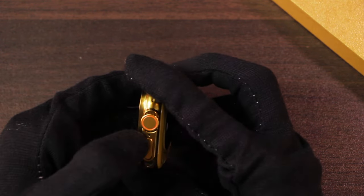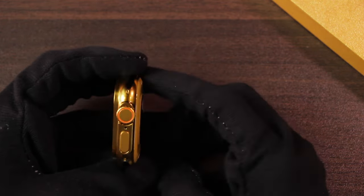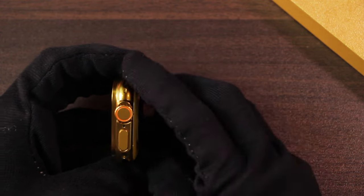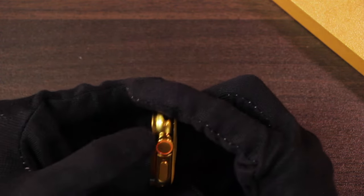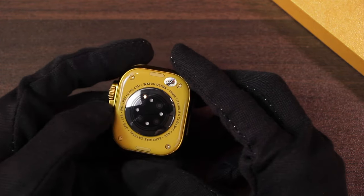On the right side we have the microphone hole and on the left side we have the speaker holes. The additional holes on the smartwatch are not open — they are closed. It also doesn't have the GPS antenna design on the body. On the back side, the color matches the case of the smartwatch.